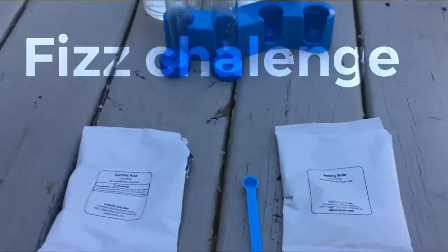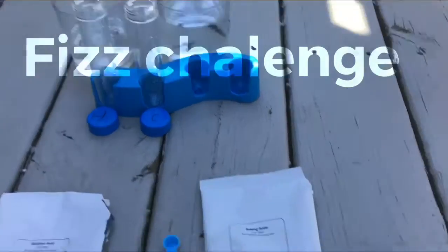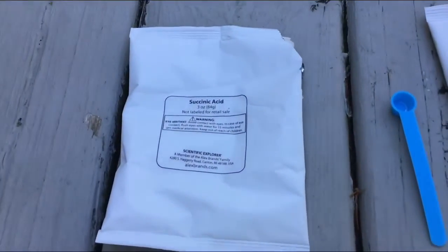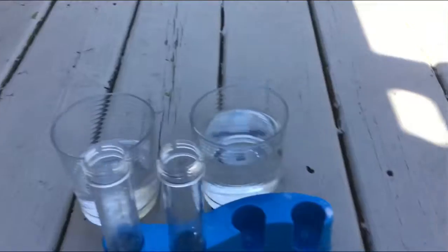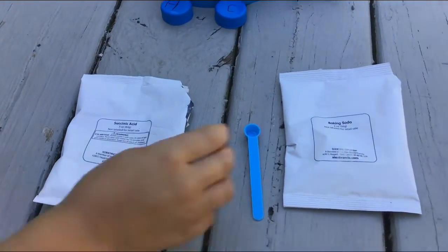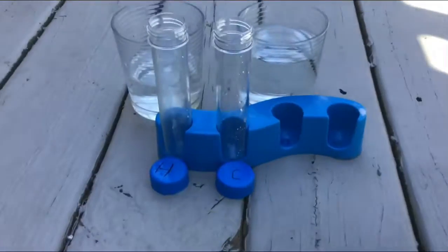Hi guys, welcome back! Today we're going to be doing the fizz challenge. We have baking soda, a small spoon, and some acid. We have two test tubes labeled cold and hot water.